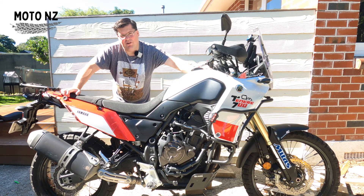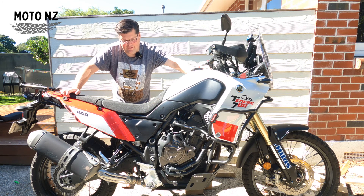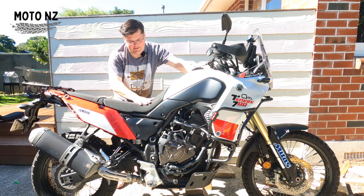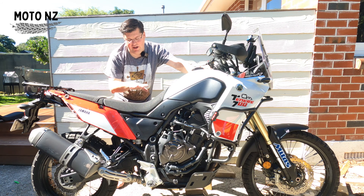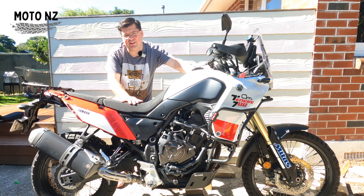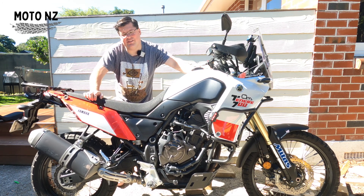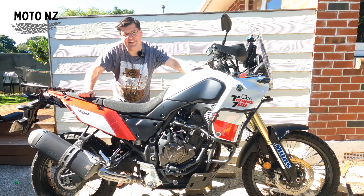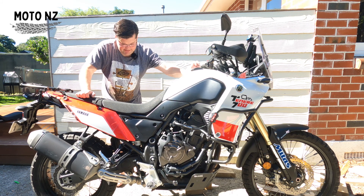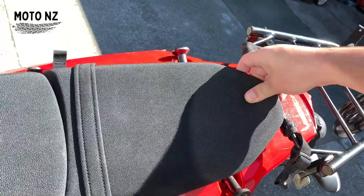What can we do to lower the bike and get a little bit more ground purchase with our feet? Well, the first thing we can do is replace the seat. This is the standard seat that comes with it — you can get a higher rally seat, or you can also get a one-stage lower seat which is going to drop the seat height by about 20 millimeters. That's my first option. Let's give it a crack — it's really easy. Use your key, pop off the pillion seat.